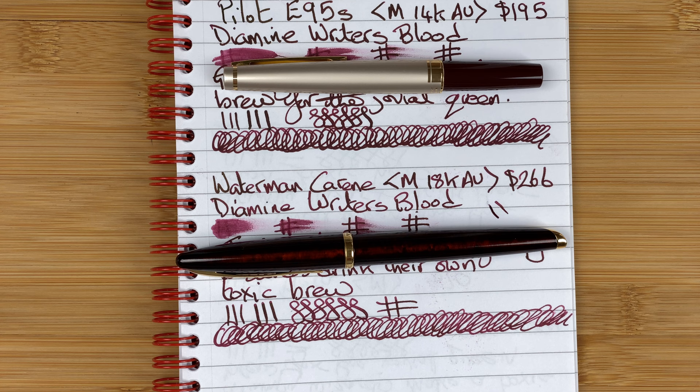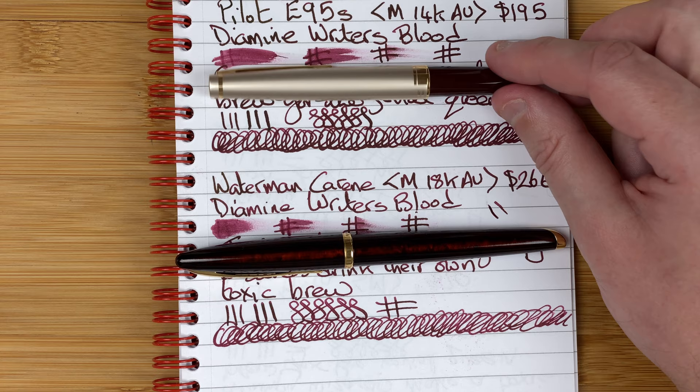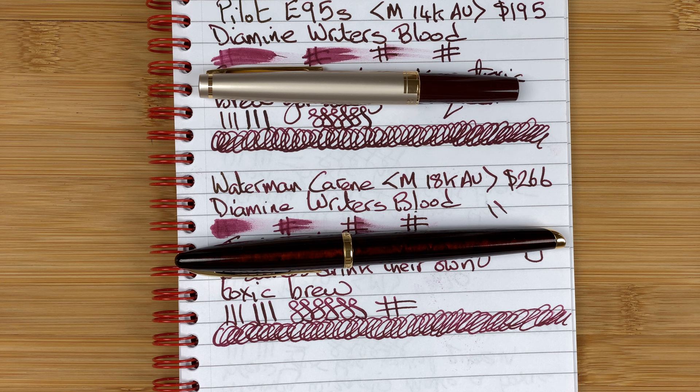All in all, they're both gorgeous pens. Yes, they're not cheap — 195 AUD for the cheapest, the E95S. But being gold-nibbed, I think they're good value. They both write gorgeously, letting me get ideas onto paper in a way I enjoy. I'm glad I've got them, and honestly glad I waited so long to get them — looking at so many other pens over the years really lets me appreciate these even more.